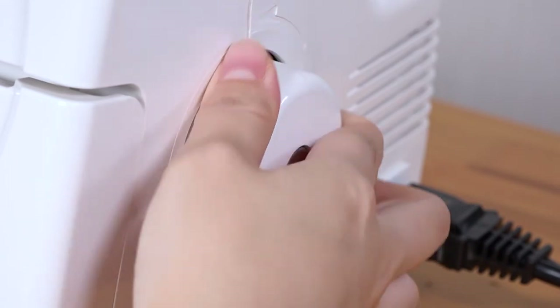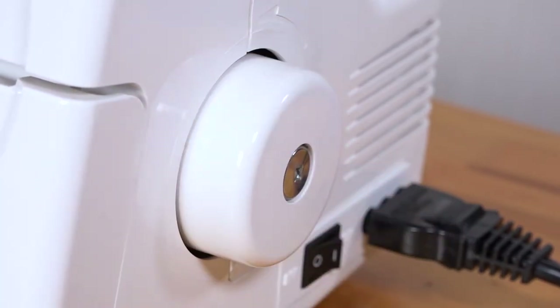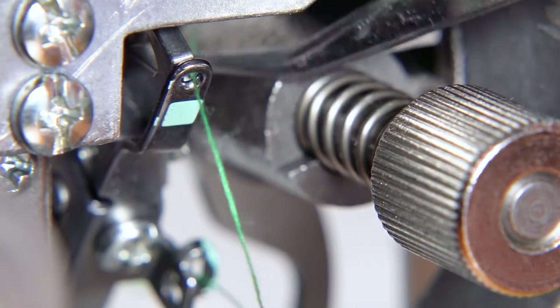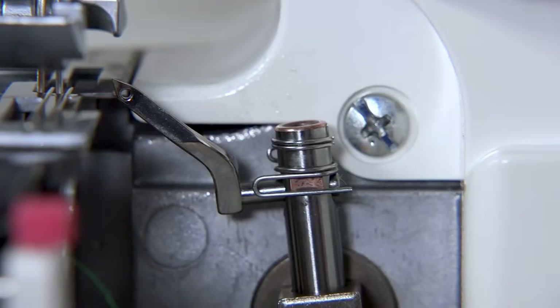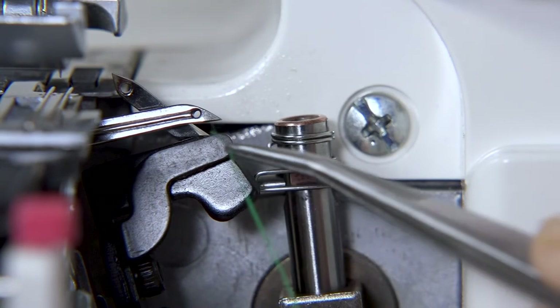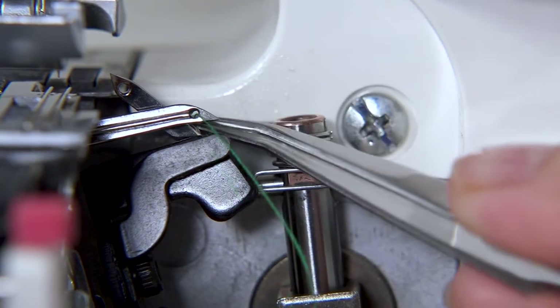Pass the thread through from right to left and hook it into the lower looper thread guide. Turn the balance wheel towards you until the needles are in the lowest position. Feed the thread back to the lower looper. Turn the balance wheel towards you to raise the needles.